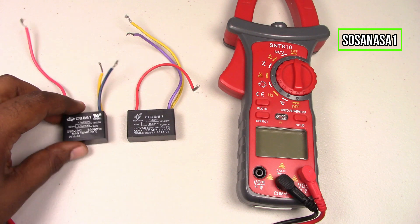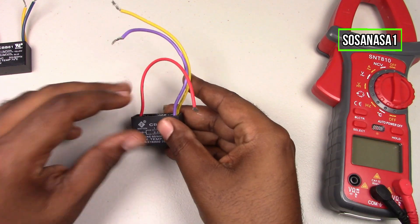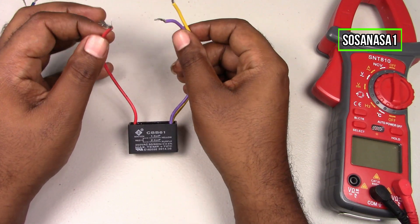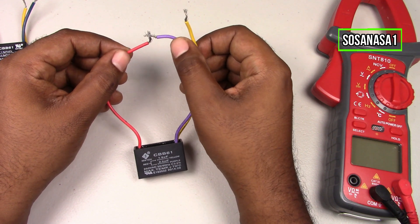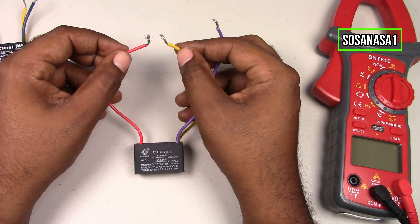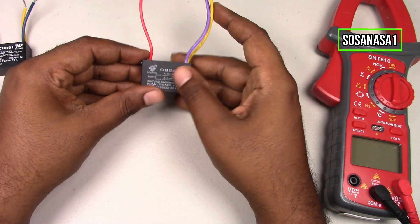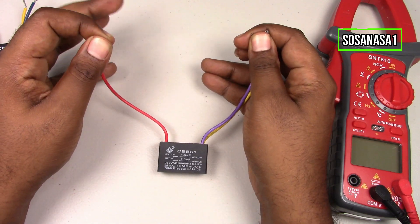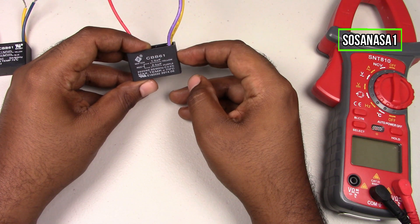It's very easy. The first step is for security, discharge the capacitors. Take the red cable and touch it with the black cable in this way. Now take the red cable and touch with the yellow cable. Now it's safe to touch this capacitor with my hand because it isn't energized.